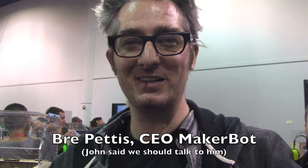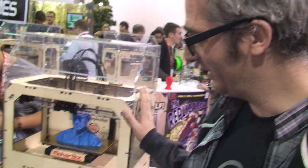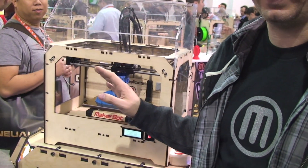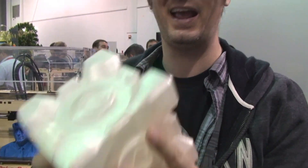Thank you for this insightful interview. I'm Bre Pettis, we're here at CES and we are making things happen. We just launched a new machine — the Makerbot Replicator — and there are three big things about it. Literally, you can make big things: we're at the point now where you make objects you have to hold in two hands, they're so big.